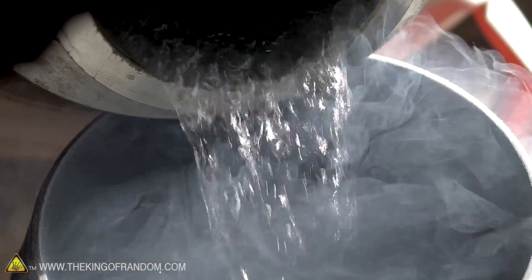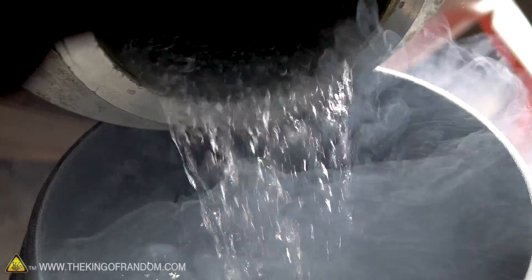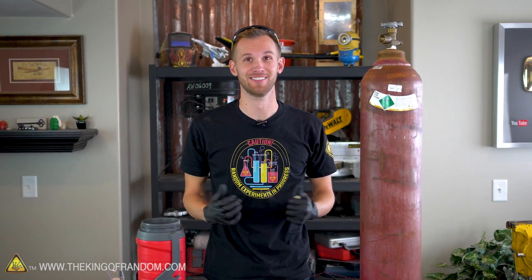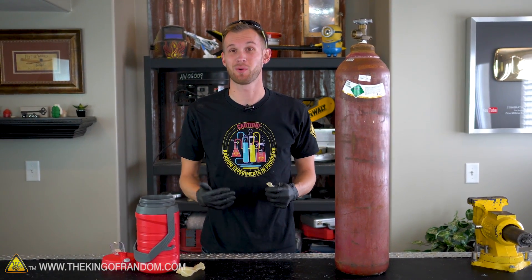We've got liquid nitrogen, which we've done a lot of cool experiments with, and here we've got a tank of sulfur hexafluoride. Sulfur hexafluoride has the opposite effect of helium on your voice if you breathe it in. You want to make sure you don't keep the sulfur hexafluoride in your lungs for too long because it's much heavier than air and will actually displace any air in your lungs, which could make you lightheaded, dizzy, or even pass out.